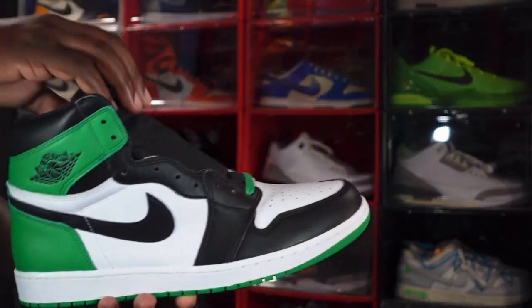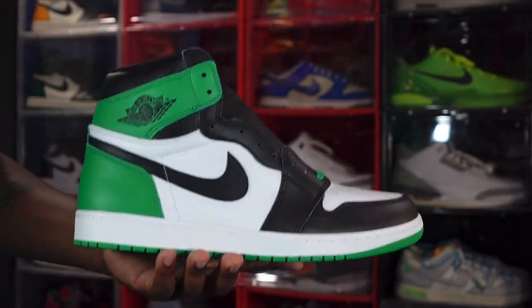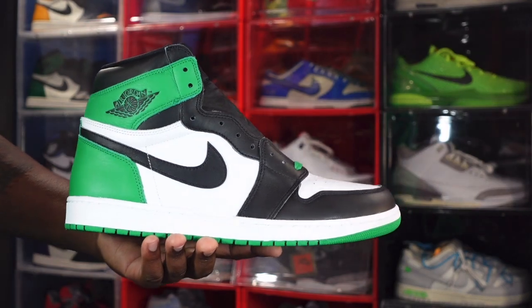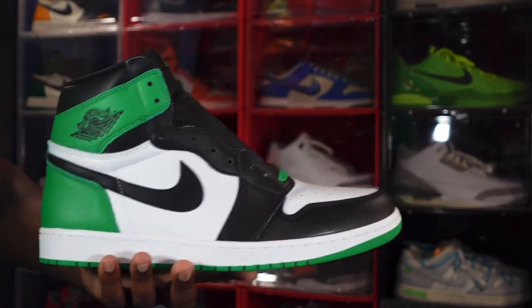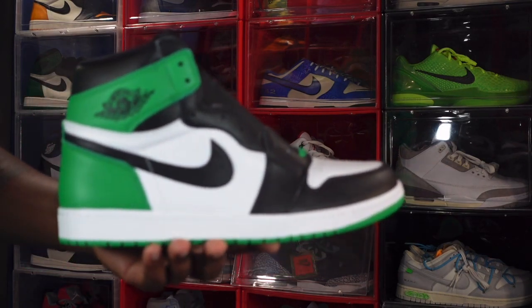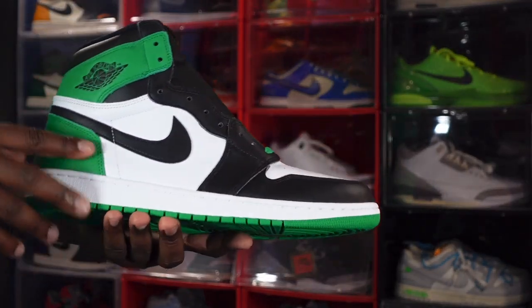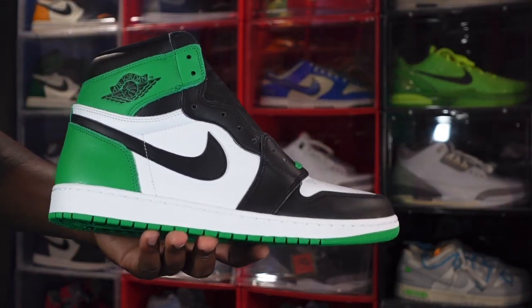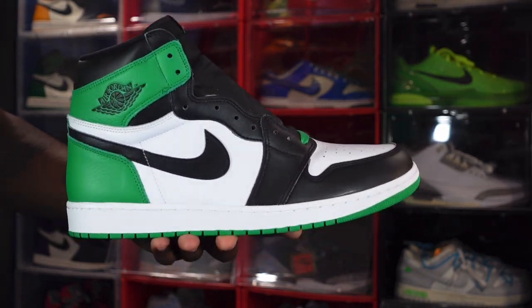Your Tier Zero and Tier One boutiques are going to have these as well. For fit, you can go true to size on these. Jordan Ones do tend to run a little big, so you'll have a little extra room — there's no need to size up. Stick with your regular Jordan One size in these. And that's pretty much the review on this sneaker.